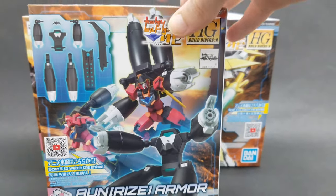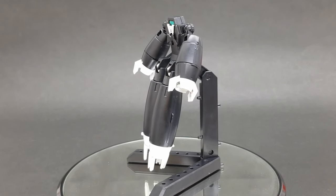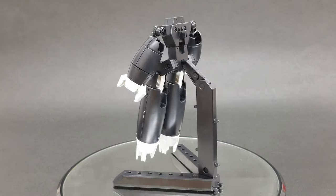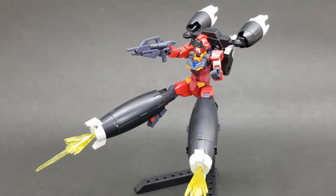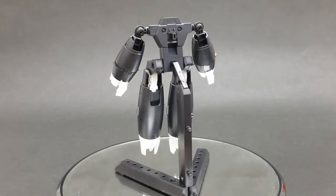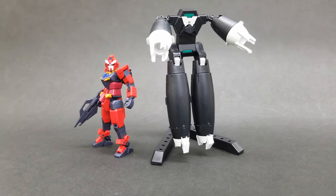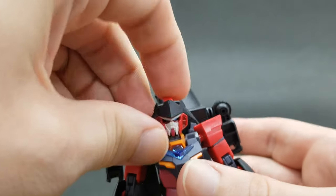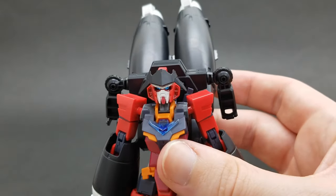Also released separately is the Onrize armor — an additional backpack you can buy separately. It kind of has a design that looks like it can stand alone on its own, reminds me of an Acguy or something. There aren't too many pieces, but you do get a black stand with this one — you do not get a stand with the regular Gundam Anima Rize kit, so that's a nice bonus. You can attach this to the back of the Core Gundam in two different modes: power mode or speed mode. Depending on which mode you use, you can have pieces attached to either the arms or the legs, plus an additional piece that attaches to the head which can be rotated either down or up.